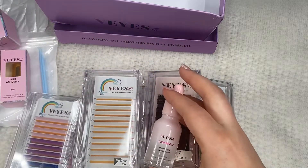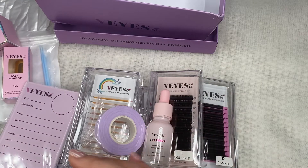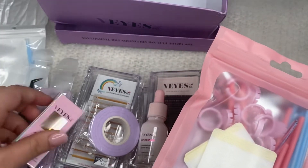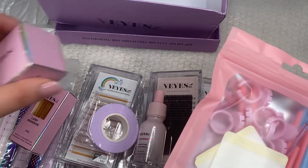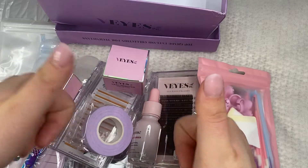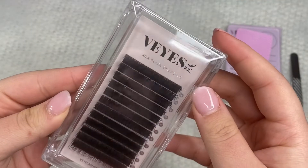Hi guys, welcome back to my channel. So today we are back with a review from V Eyelashes. They sent me another package. I'm so grateful for them trusting me with their product. They sent me so many good things. I'm definitely going to be doing a little bit more reviews on other products they sent me.